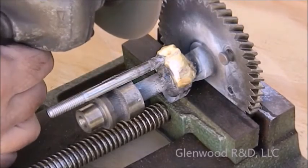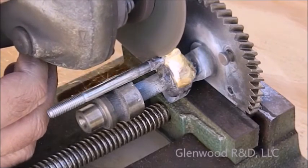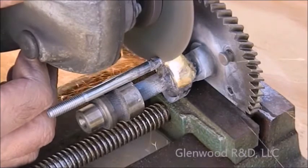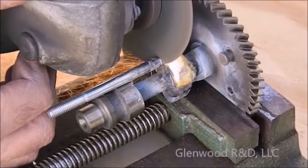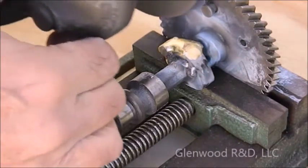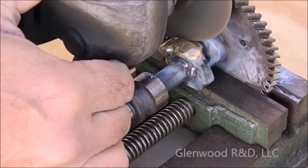Now use a hacksaw or cut-off wheel to carefully remove the excess of the round stock. If you are using a cut-off wheel, you can use it to rough shape the excess material off the sides of the new cam lobe.